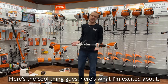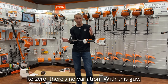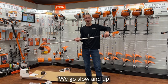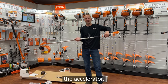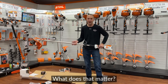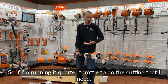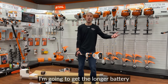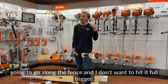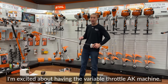Here's what I'm excited about. The AK series has always been on or off — pull the trigger, it's 100%; let go, it's zero. With this machine, it is a variable throttle. So you've got low, you're accelerating, and you can vary the power. What does that mean? Run time. There are places on my property where I don't need full power. Running at a quarter throttle extends battery life. Or when you're working near a fence and don't want to hit at full trigger, you can easily drop down the power. I'm really excited about having variable throttle on an AK machine.